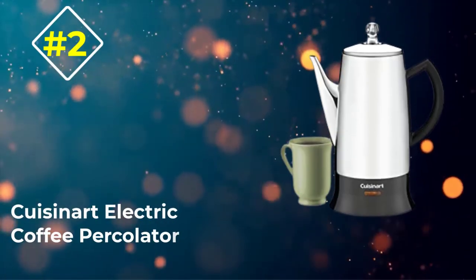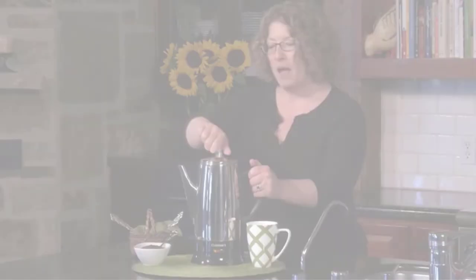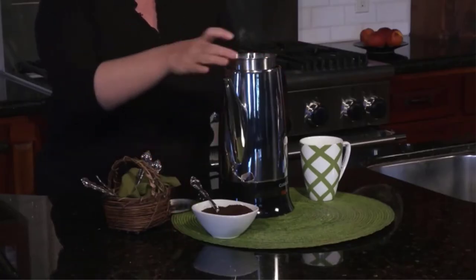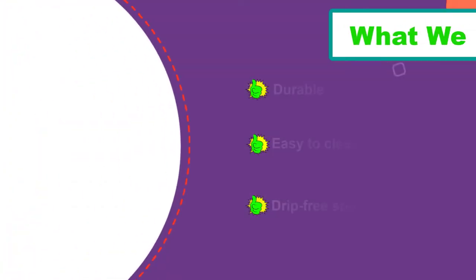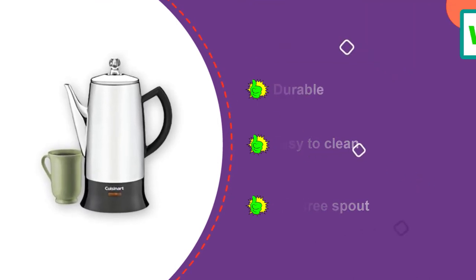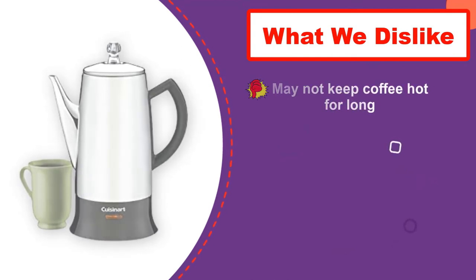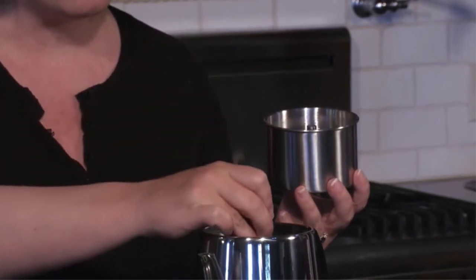Number 2: Cuisineau Electric Coffee Percolator. Bring a modern touch to the traditional coffee-making process with the Cuisineau Electric Coffee Percolator. With a capacity of 4 to 12 cups, you can serve your guests aromatic coffee that takes only a few minutes to be ready. Its glass lid makes it unique from other coffee makers as it allows you to watch your coffee brewing. You can easily pour your coffee and pass it on to your guests without burning your hand because of its cool-touch bottom and detachable cord.